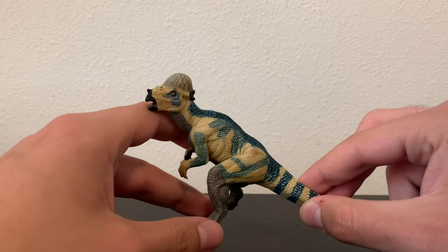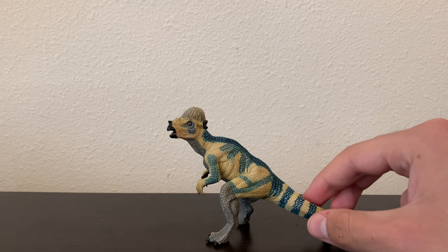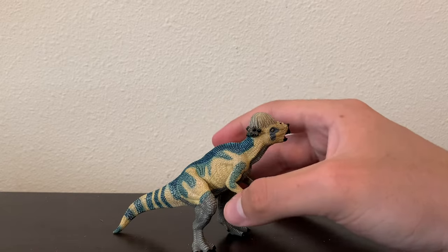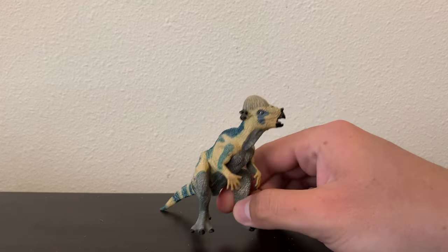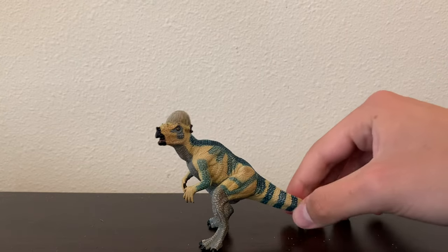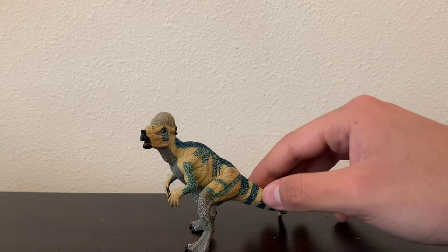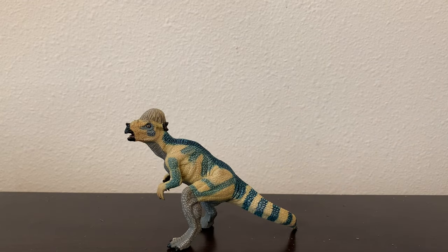This is the Pappo Pachycephalosaurus — it's a pretty good figure. It has a few minor issues, but it makes for a very good Lost World Jurassic Park Pachy figure. I hope you guys enjoyed this video. Please leave a like and subscribe, and I'll see you in the next video. Bye!